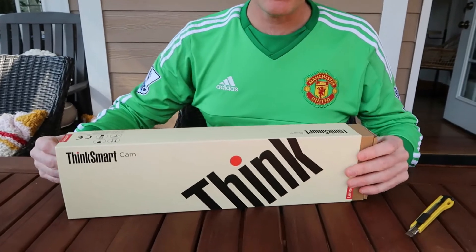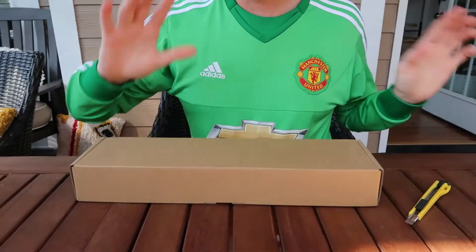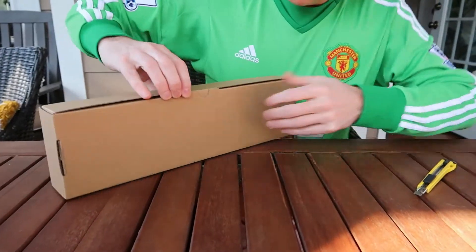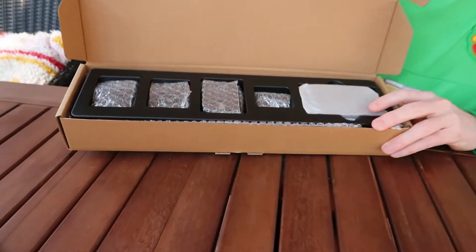I can't find hardly anything about this on the Lenovo website. I found one PDF that describes it a little bit, so we'll talk from there. I think it's just so brand new that we're still getting all the marketing material out for it.